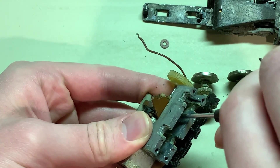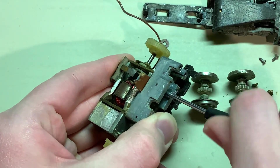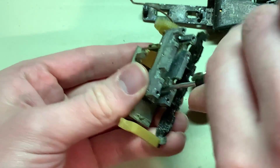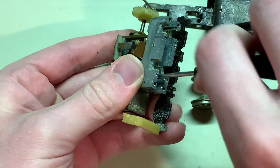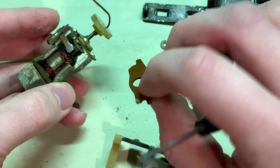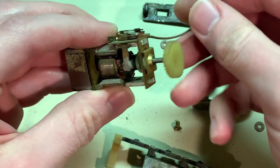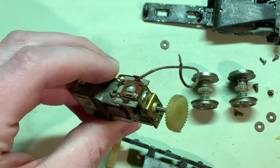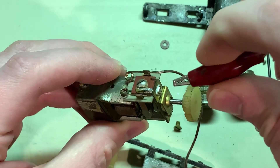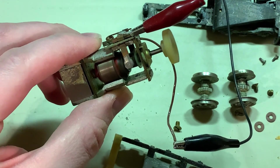Now I can get to the motor screws in here. They're kind of tight, but there it goes. This is the plate that holds the truck in — I might still be able to use that if I put some washers over the screws. But now we're down to the motor, and it works just fine.